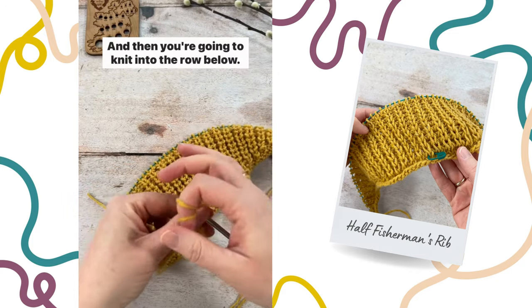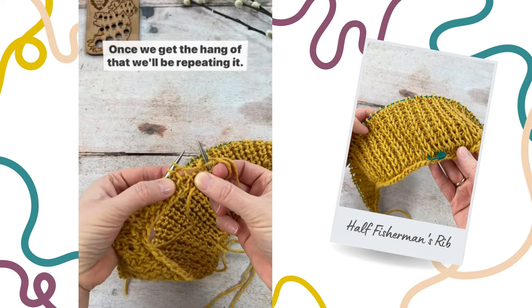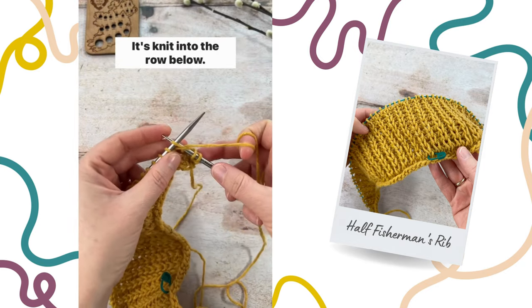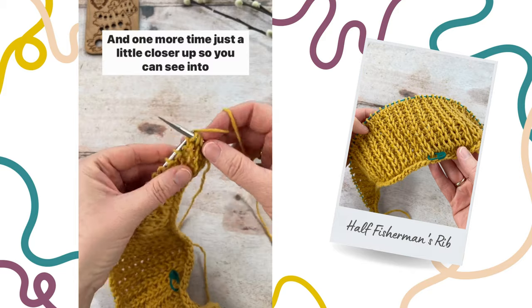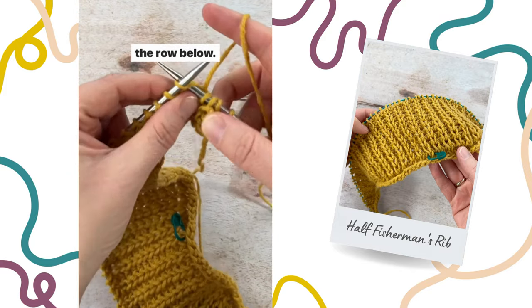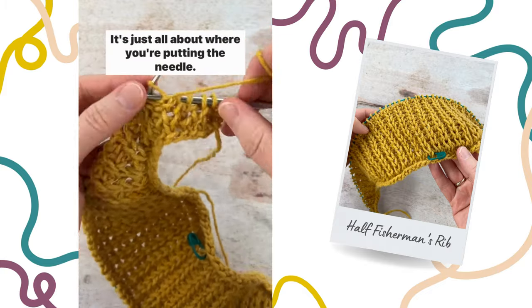a simple purl, and then you're going to knit into the row below. Once we get the hang of that we'll be repeating it: knit into the row below and then purl one. And one more time just a little closer up so you can see into the row below — normal knit stitch, really just all about where you're putting the needle.